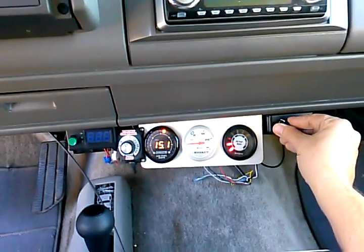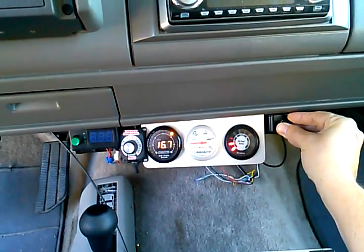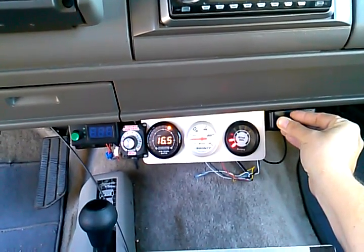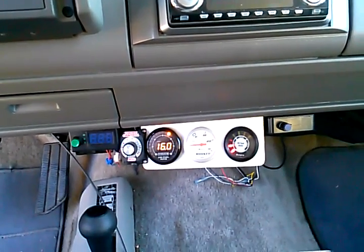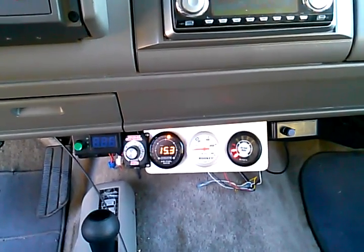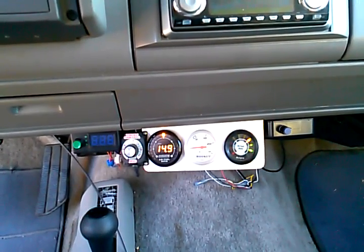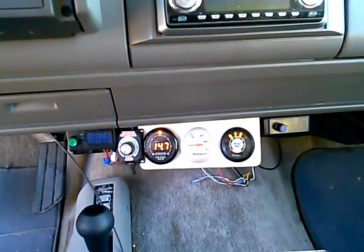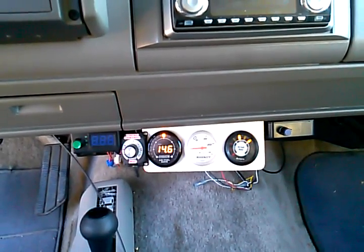Let's do it one more time. You can see me turn it up — I'm going to turn it way up, maybe almost make the engine die. There's 17... almost 18, it almost hit 18 to 1. Now look how fast the computer reacts to go back to factory air fuel ratio of 14.7 to 1. That was only maybe 4 or 5 seconds and it figured it out.